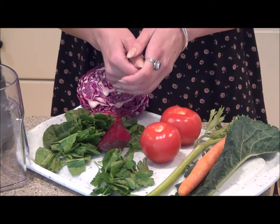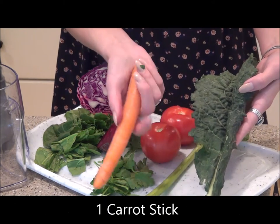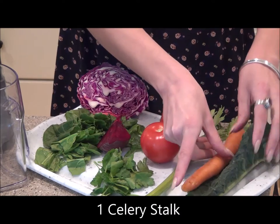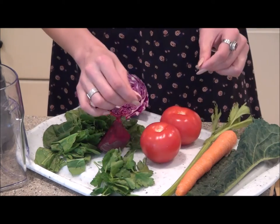It is so easy to make this juice. The first thing that you're going to need is one leaf of organic kale, followed by one carrot stick, which I've removed the greens and you don't need to peel it — we can juice it as is. We're also going to use one stalk of celery, which is so delicious and really beneficial for helping to purify the body.